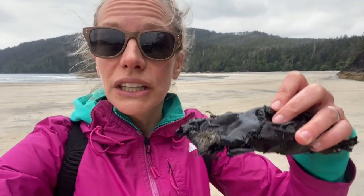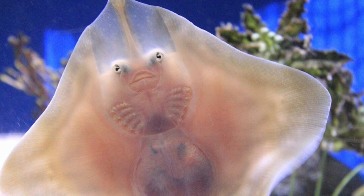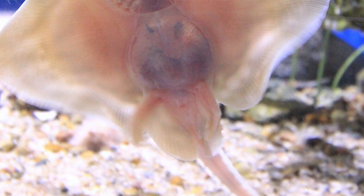We watched them go from mostly yolk to eventually there was no yolk left — they had absorbed it all. They ended up breaking open and were swimming around in the tank the next morning. We eventually released them back out to the wild.